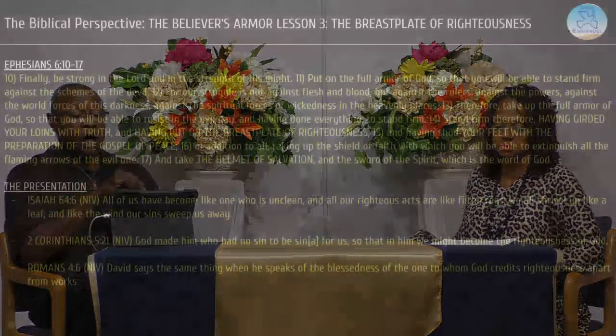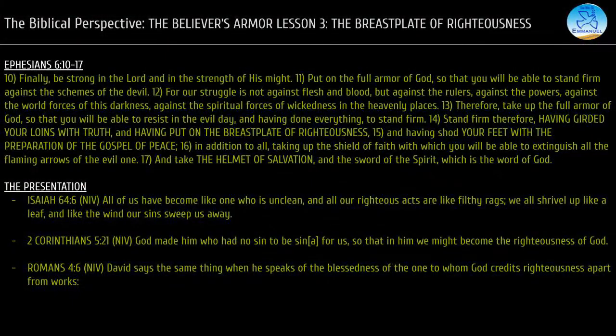Now there is something called self-righteousness, which is no righteousness whatsoever. It's certainly not what the Apostle Paul was talking about. The Bible says that a man's righteousness is like filthy rags. Isaiah chapter 64, verse 6 in the NIV says: 'All of us have become like one who is unclean and all our righteous acts are like filthy rags. We all shrivel up like a leaf and like the wind, our sins sweep us away.'